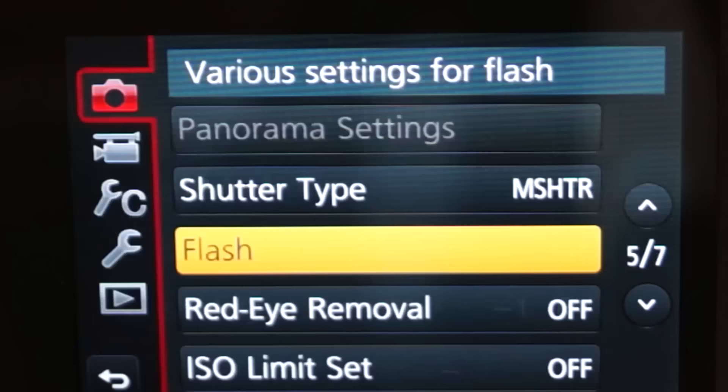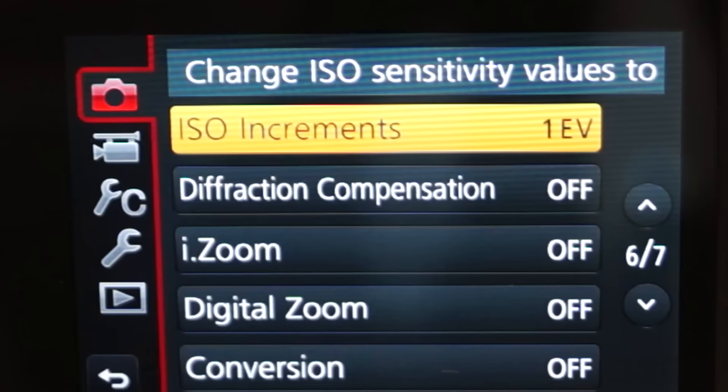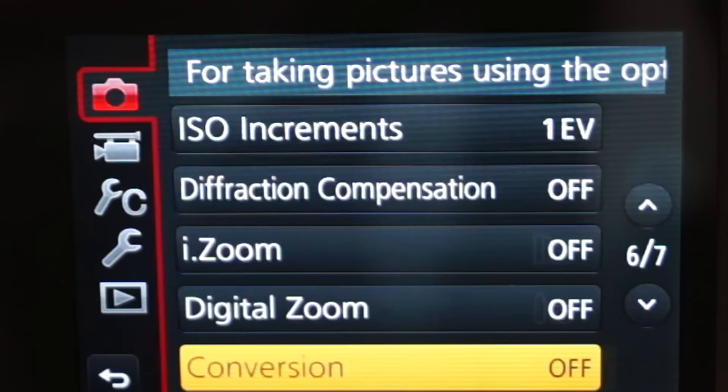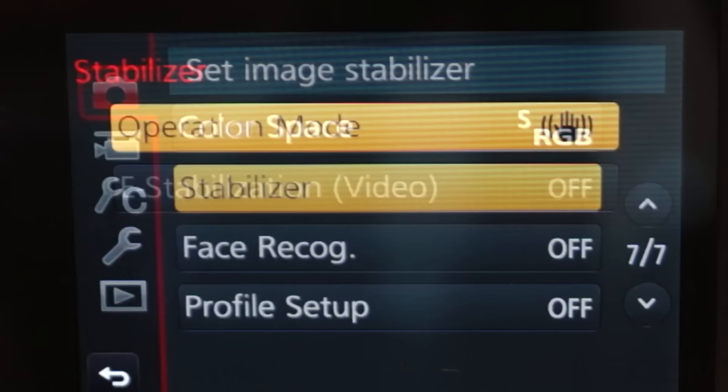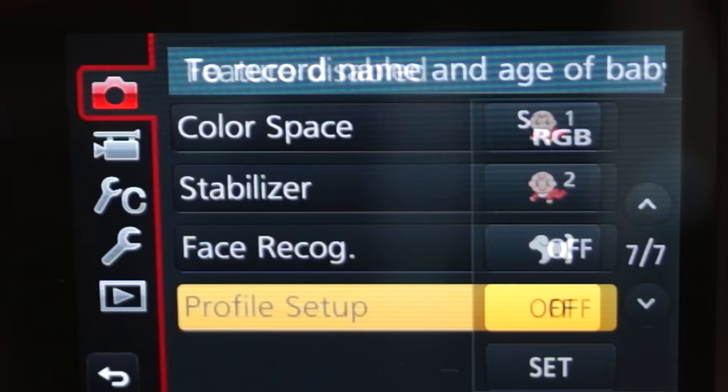Continuing through the menu: shutter type, flash, red eye removal, ISO, limit set, ISO increments, diffraction compensation, eye zoom, digital zoom, conversion, color space, stabilizer, face recognition, and portrait setup. Remember, you can pause the video if you want to see more information about any of these — I know I'm flying through quickly because I don't want it to be too long.